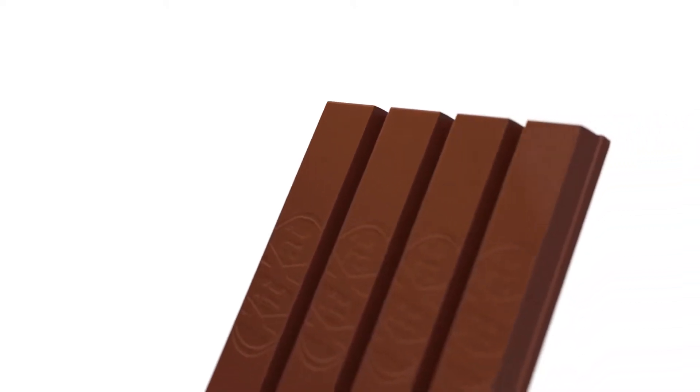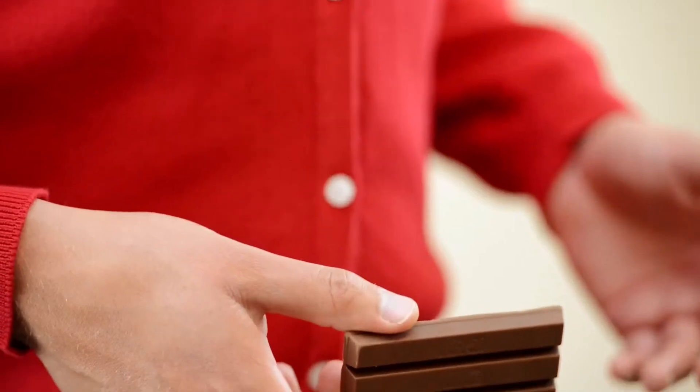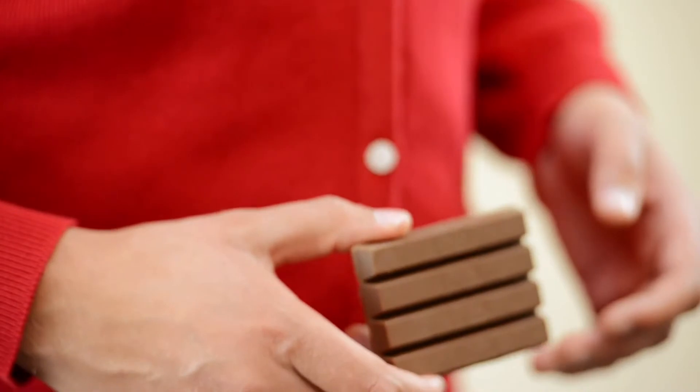Every corner, every edge, every finger of every bar has been carefully considered and crafted to create a beautifully immersive and multi-sensory experience. And it really does taste as good as it looks. Because when we set out to create confectionery perfectionary by designing the perfect chocolate bar, we nailed it first time.